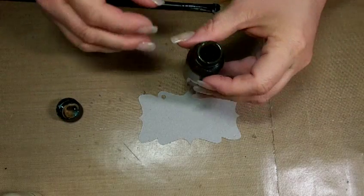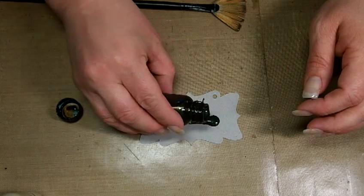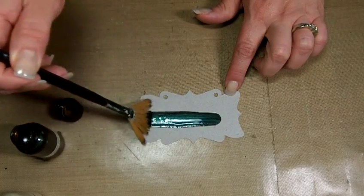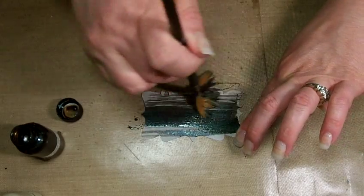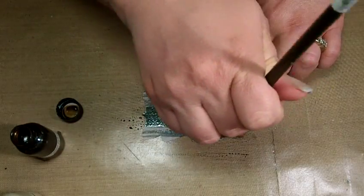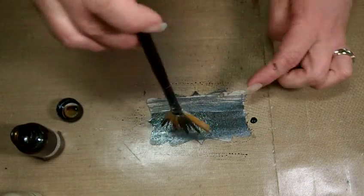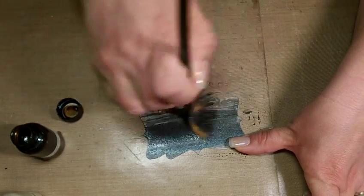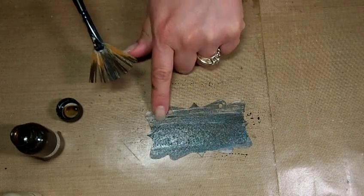I'm just going to pour a little bit of this right onto my project. I'm going to take my fan brush and swipe it across. You can kind of see the ridges starting to show up — this is the look we want. If you don't want it to be so saturated, you can actually pour it onto your mat and then swipe it on. See how the fan brush is giving that texture? That's going to give you the look of the wood grain.